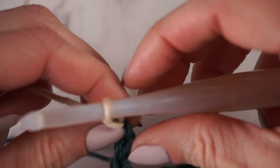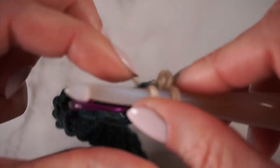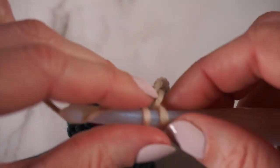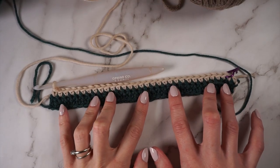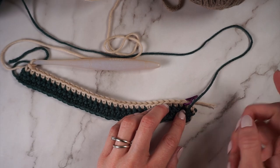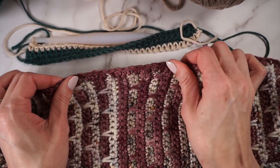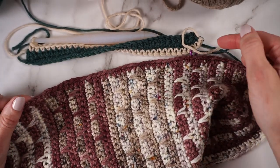For row three, you're going to chain one and turn, and then just single crochet into every stitch across. Remember when you get to that marked stitch to move the stitch marker up. Here's what it looks like after row three. I also want to say that you don't need to fasten off at all for this cowl — because the color striping is worked in even rows, all of your color changes are going to be on this side, and at the end of the cowl you're going to cover that up with a row of trim. So you won't see any of the floats — but make sure they're not too tight or too loose.